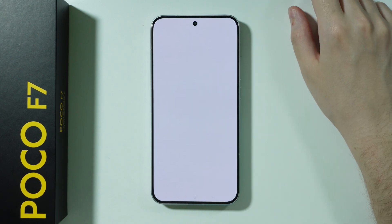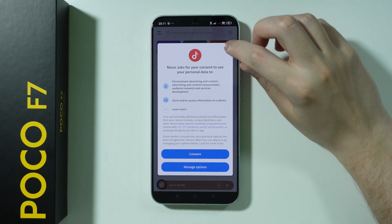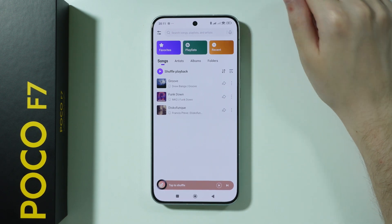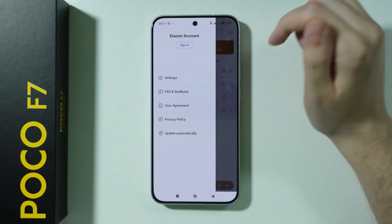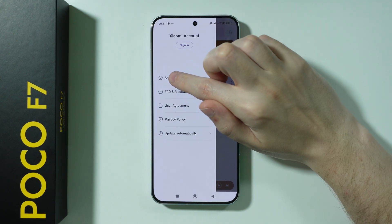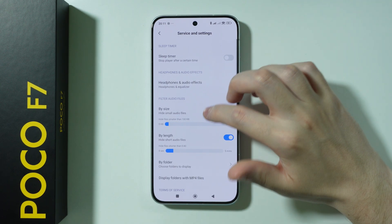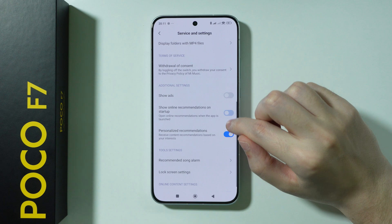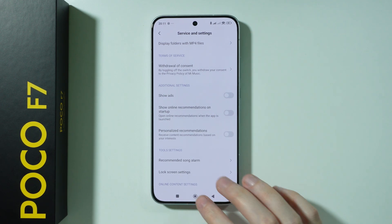Next is the Music app. Go to the top left corner, tap the two-sliders icon, and go to Settings to disable permanent notifications. You can also go to Advanced Settings to disable Show Ads, Online Recommendations, and Personalized Recommendations.